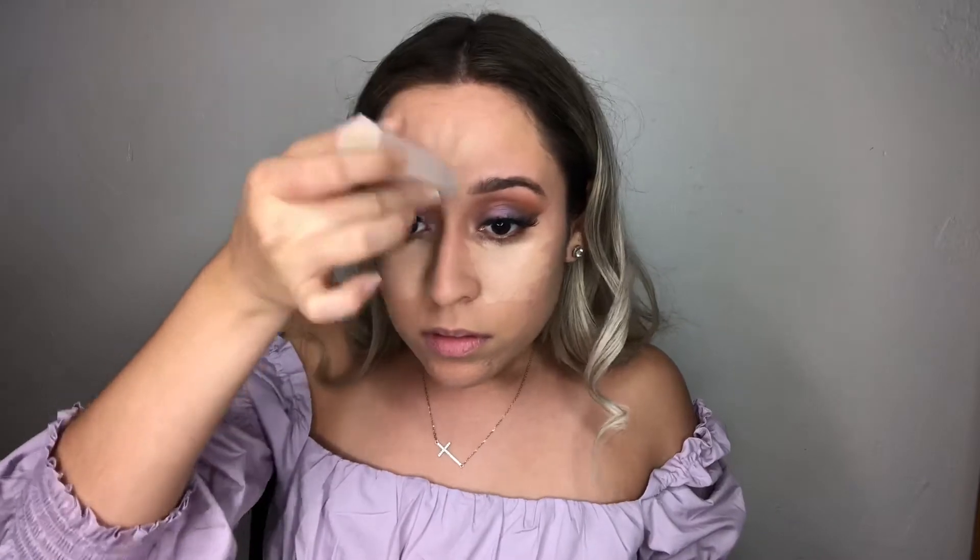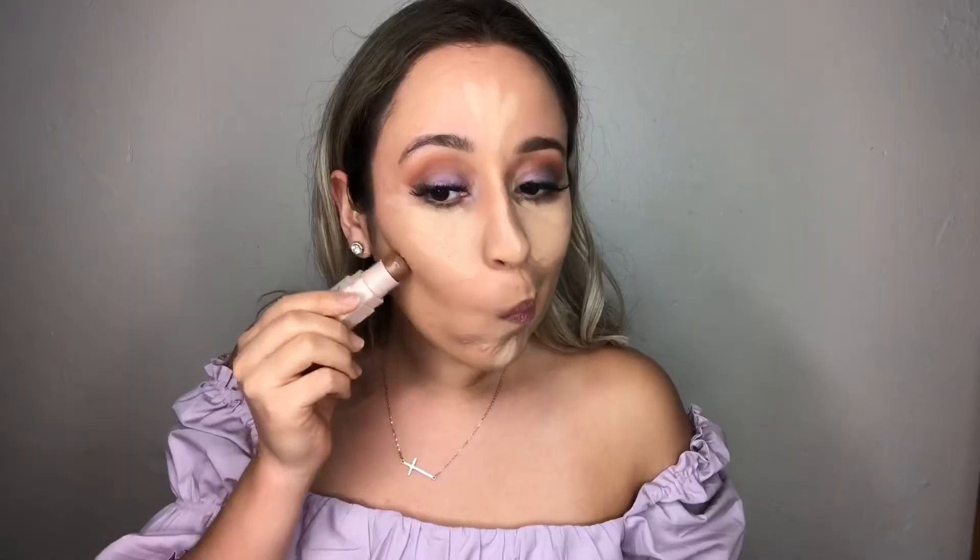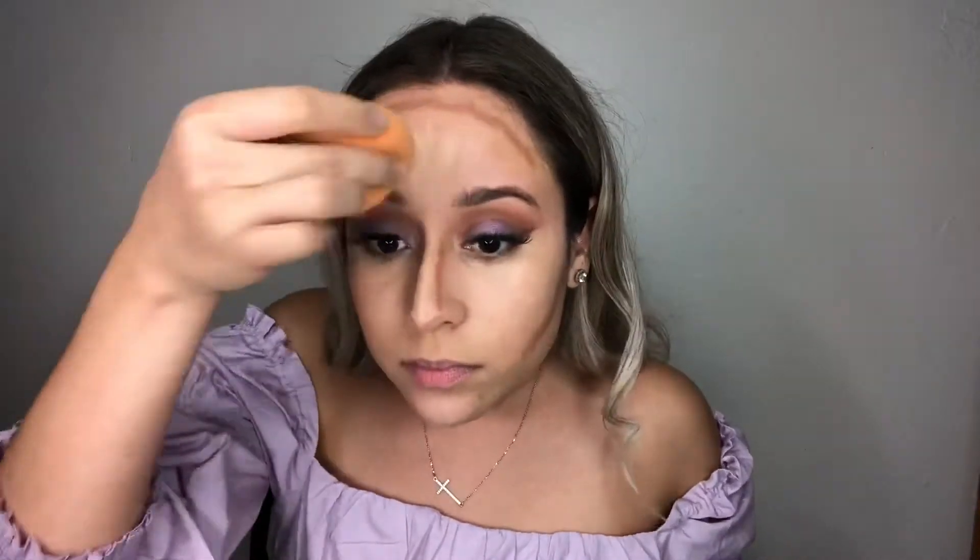Today I wanted to use the Fenty Beauty by Rihanna Matchstix Trio — it brings a concealer, contour brush, and highlighter. I can't believe I almost forgot to use this! We're going to use the color Bamboo to conceal and Mocha to contour. I'm going to start blending with my beauty blender, then use the ELF Small Stippled Brush to mix my contour.